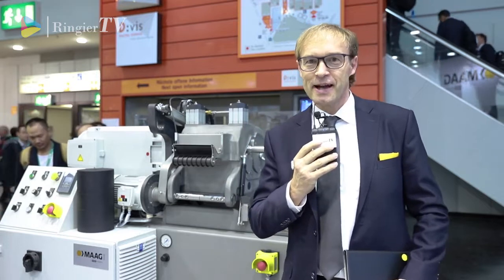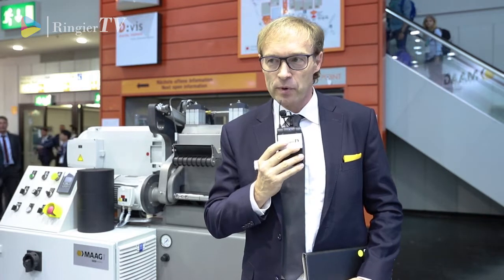A very warm welcome to the booth of Mach here at the K-Show 2019 in Düsseldorf. I would like to introduce you one of our innovations here. We have several, but this one is an innovation in regard to strand pelletizing, and the machine behind me is called Primo SC.